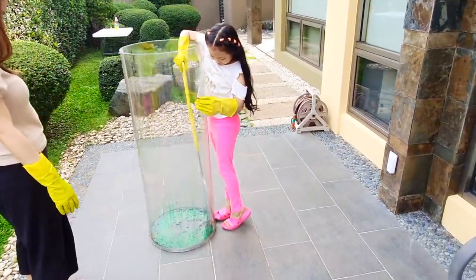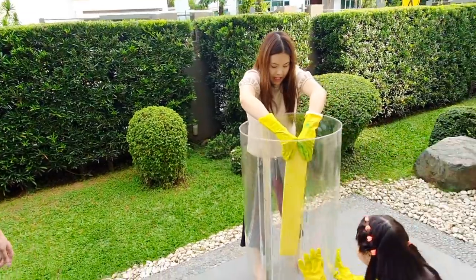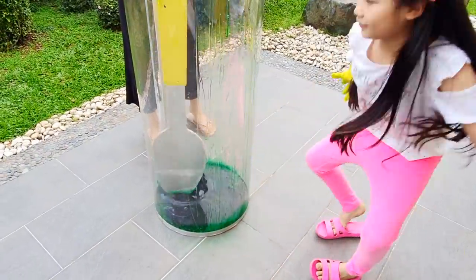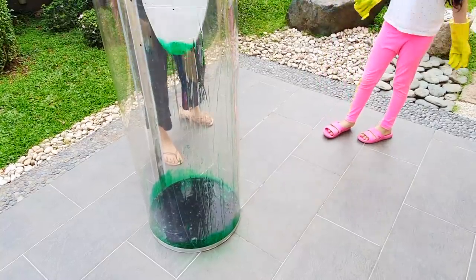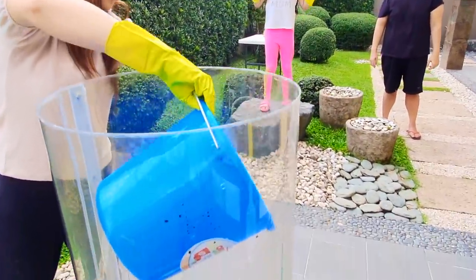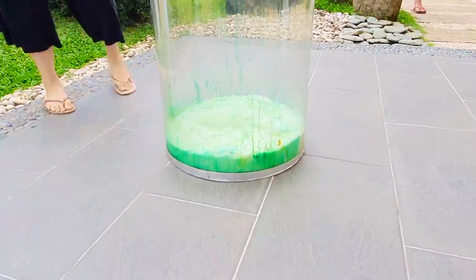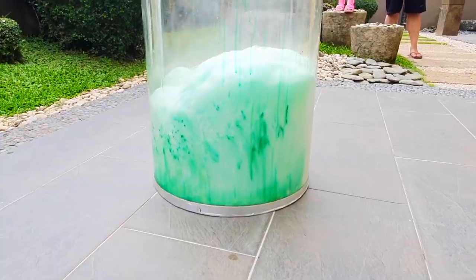There goes your giant spoon. Mixing time. That looks very dark. Oh, I see some bubbles. Just wait for it... Time for the last part. Run, run! So big — whoa!